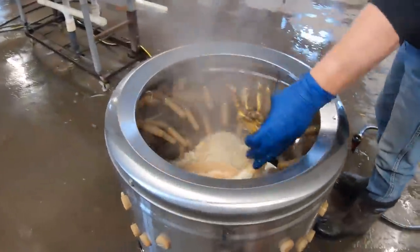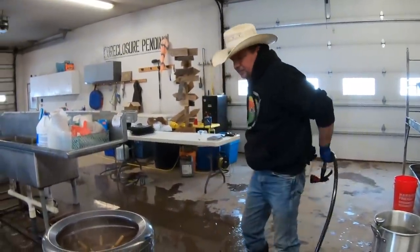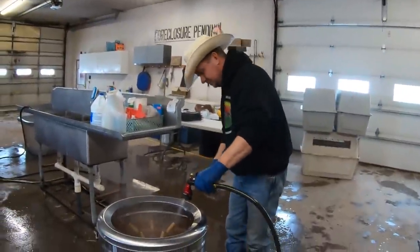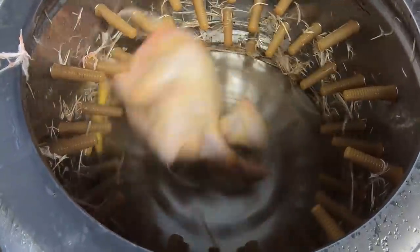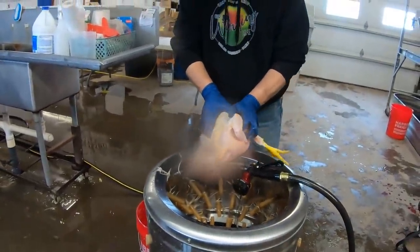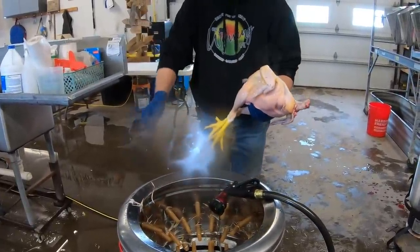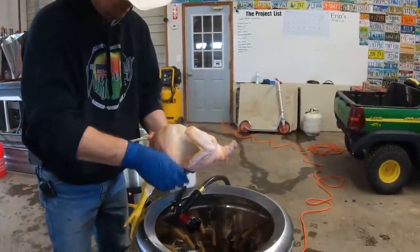Then it gets over to here. This machine is actually made by Kitchener — you can find it on Amazon, I'll put a link down in the description if you're looking for one yourself. This thing's pretty handy. All you need is some water — turn it on and out comes a naked chicken. At this point I like to go through and pick off any feathers we didn't get. All the feathers come out through a spout at the bottom — we actually took a bucket, drilled holes in the bottom of it, and it sits there and catches all those feathers, which are great for compost.